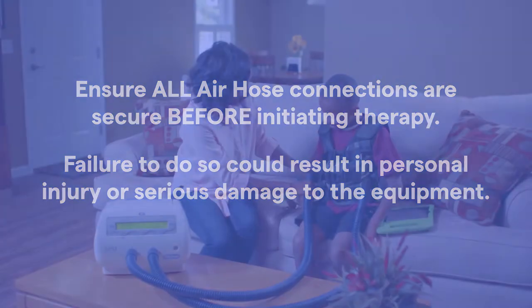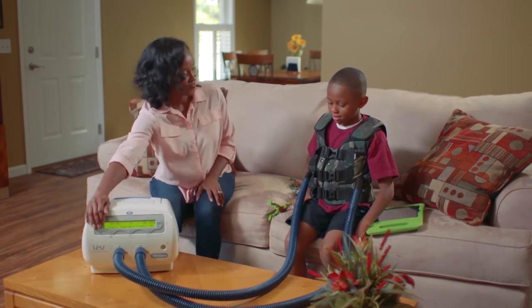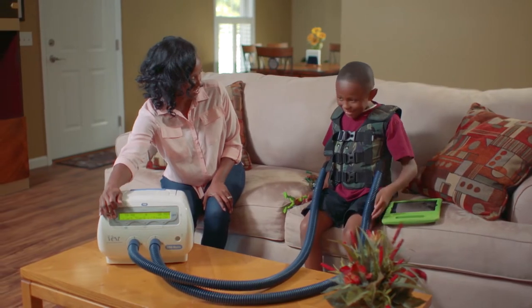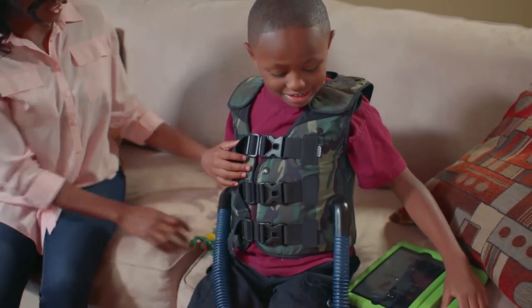Before beginning treatment, it is important to ensure your inflatable vest garment is properly fitted, securely fastened, and all necessary connections to the pulse generator have been made. You're now ready to begin your airway clearance therapy.